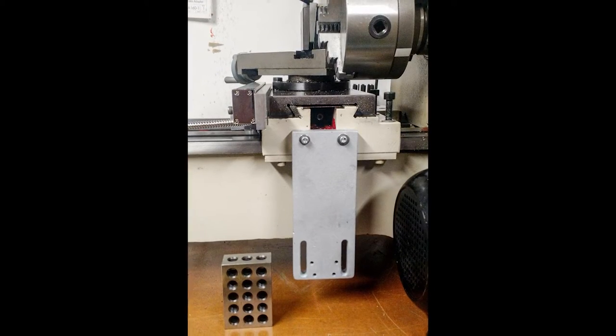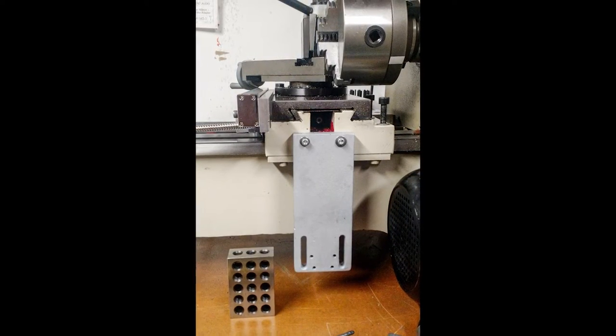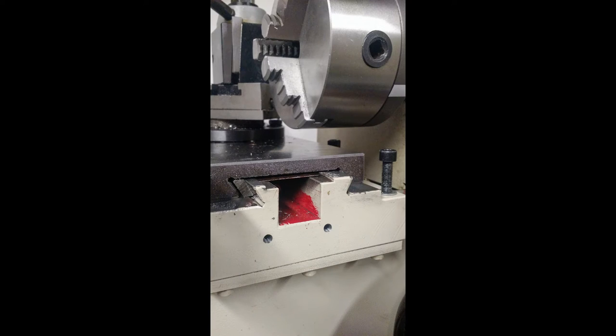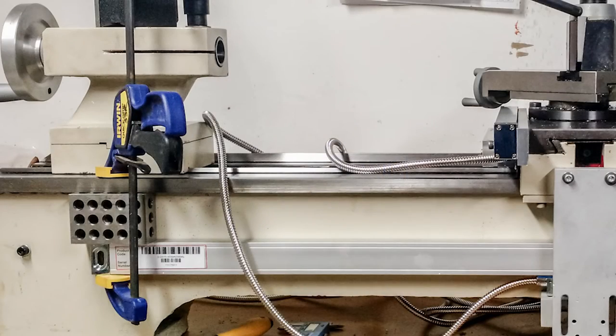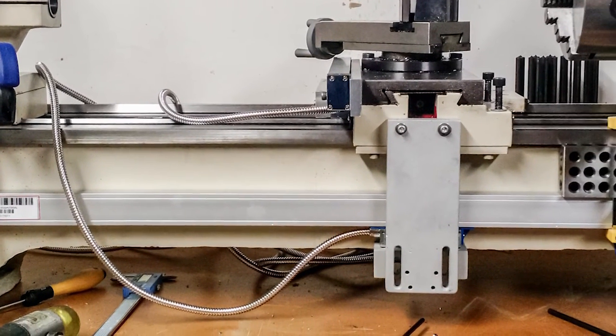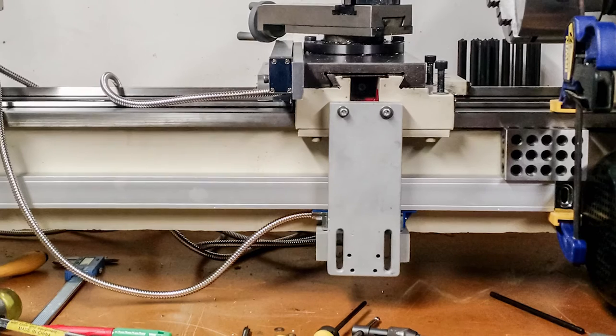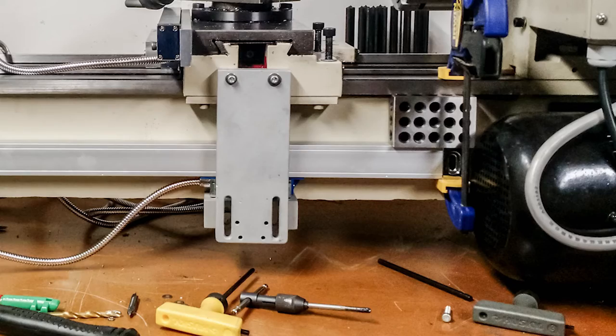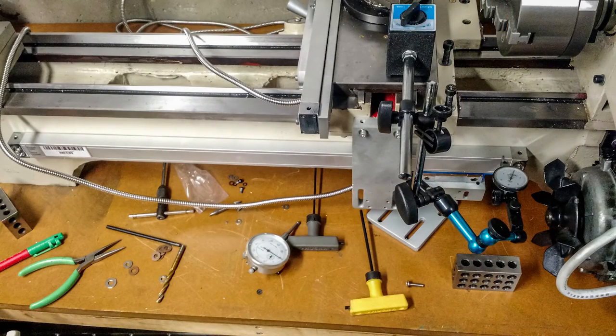Installing the bracket — which does come in the kit — onto the back of the saddle is a good first step. This basically just involved drilling a couple of holes in the bracket, then transfer punching and drilling and tapping a couple of holes into the back of the saddle. Next I used a couple of 1-2-3 blocks and some Irwin quick clamps to hold the glass scale body onto the rear of the machine to mark and transfer punch the mounting hole locations. Just as with the cross slide, it's super important to make sure this scale is flat and completely parallel with the ways.